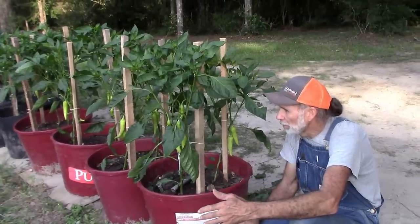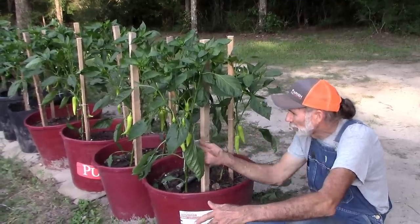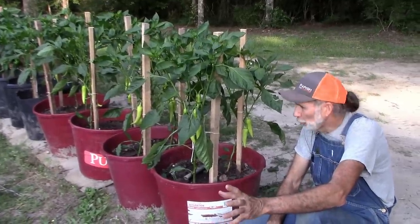Now a lot of crops have been failures, but the peppers, as you can see here, they are just doing fantastic. The banana peppers especially. The mucho nachos are doing really good.